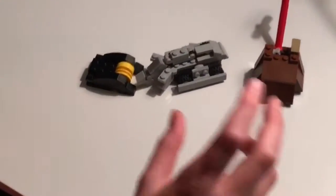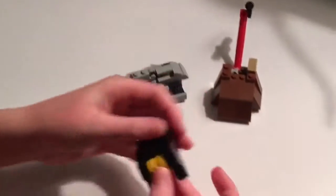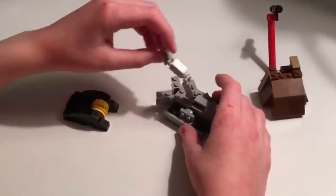Hey everybody, it's Thrasher 121 with yet another video. In the previous videos, I've showed you how to build Minotaur with its deadly drum spinner, Beat It with its amazing hammer, Bronco with its flipper. I'm going to show you how to build Bite Force.